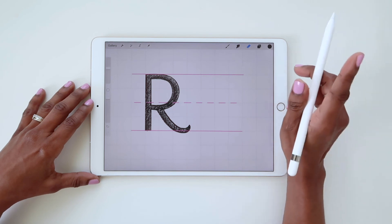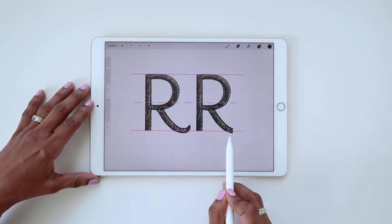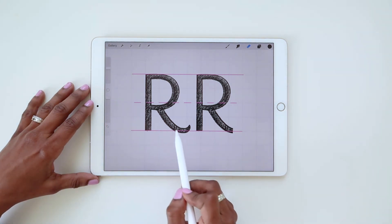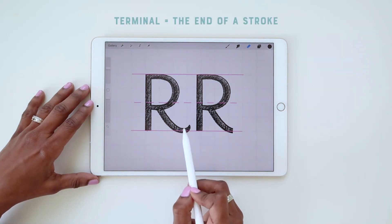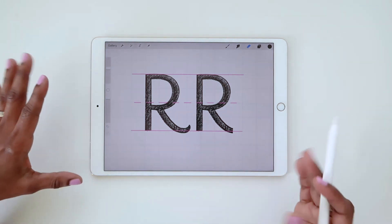which actually brings me to another pointer. When the leg of the R has a slight curve in it, you don't want that curve to end too abruptly. Go ahead and round out the terminal — this end of the stroke — to give it a more refined and finished look.